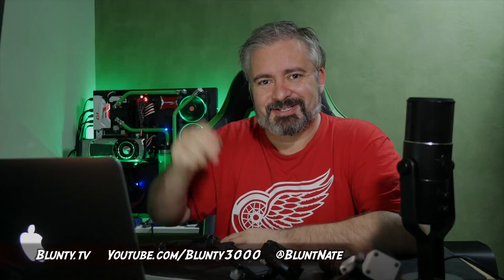Thanks for watching. I am Blunty, and we'll catch you next time.